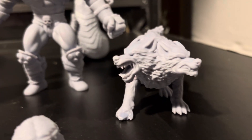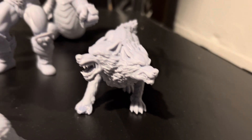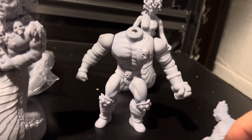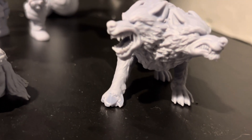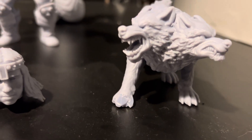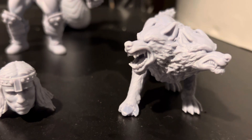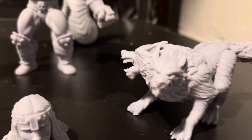I also got this dog here and its foot showed up beat up. Oliver said he'll resend me the dog, but I just got some epoxy sculpt for my birthday, so I'm going to try to re-sculpt the extra foot on there and see if I can fix it. That dog's pretty cool though — check it out, it's a two-headed dog.